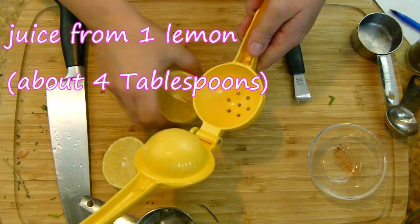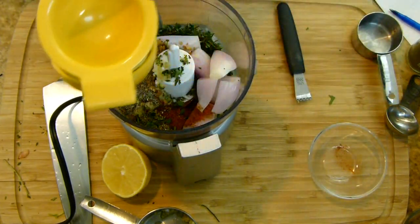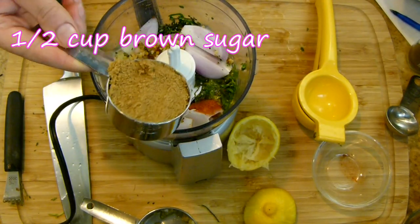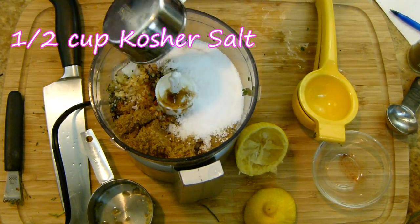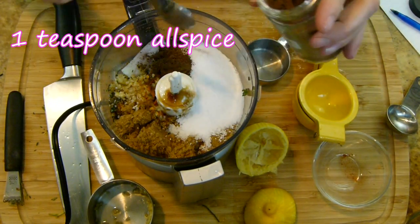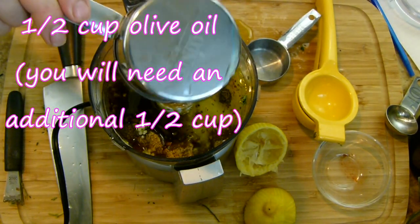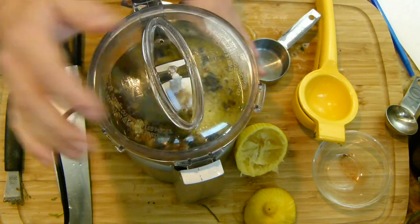Now I'm going to remove the juice from this lemon. When a recipe calls for juice from one lemon, we're generally looking for about four tablespoons. A word to the wise: squeeze it over a bowl and not over your food processor so you don't end up with seeds. Next I'm adding a half cup of brown sugar — I'll come back to that in a minute — along with a half cup of kosher salt. It does have to be kosher or the measurement changes. I'm also adding one teaspoon of allspice. Don't worry, it's just going to be a lovely little background flavor. Then I'll add in a half cup of olive oil.